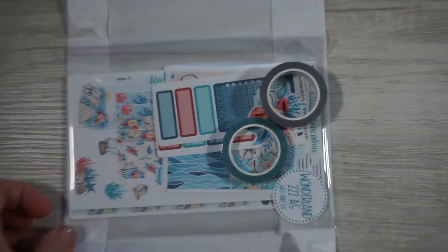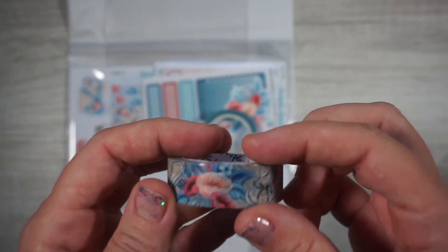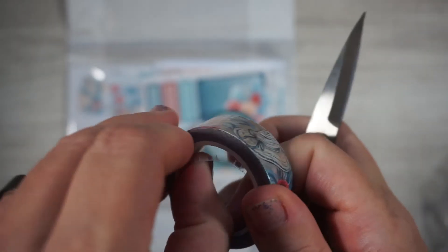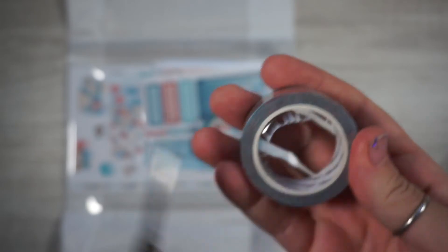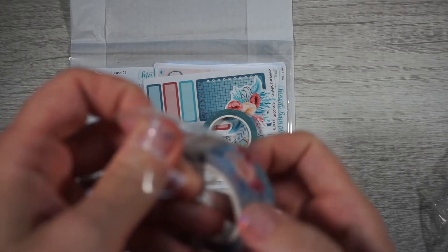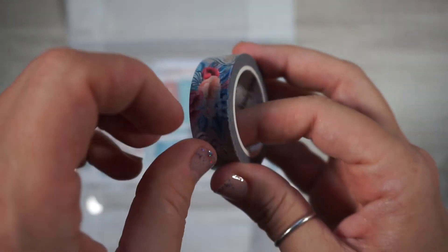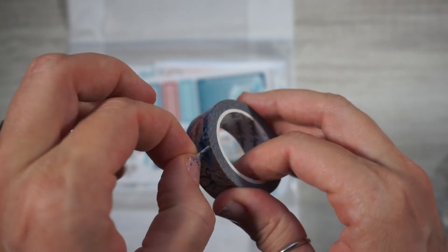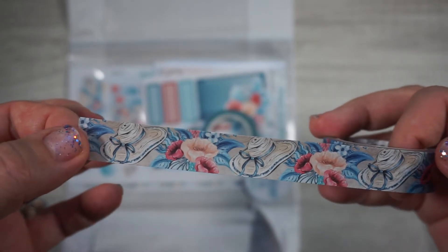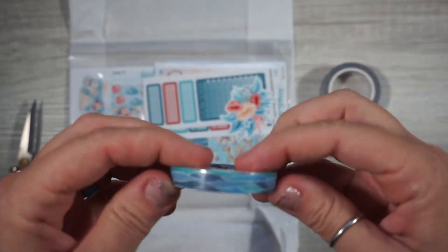Let me take this out of the box and zoom in a little. So we have some washi here — oh my goodness! This is for Wonderland A5. So here's the washi. You guys know that I use an A5 Stology — look how pretty that is! I just love those flowers, that's super cute.